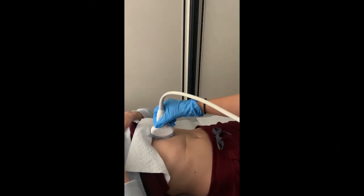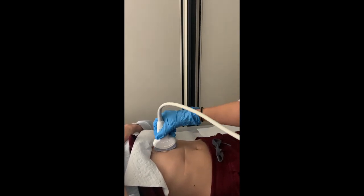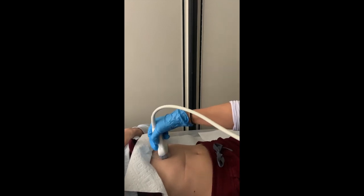Demonstrating a few techniques using the transducer: you can fan the probe, use a heel-toe motion. Likewise, you can also do these motions in the transverse view.